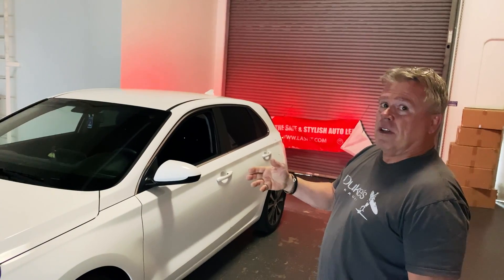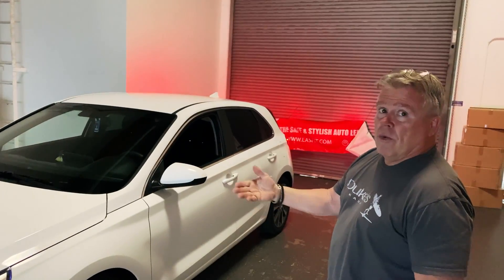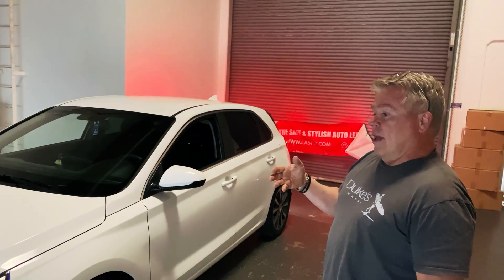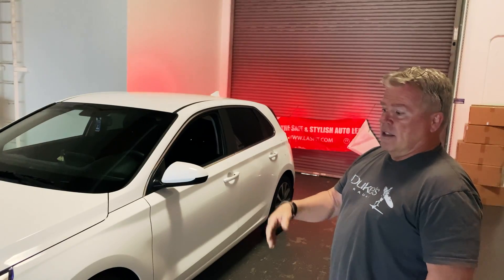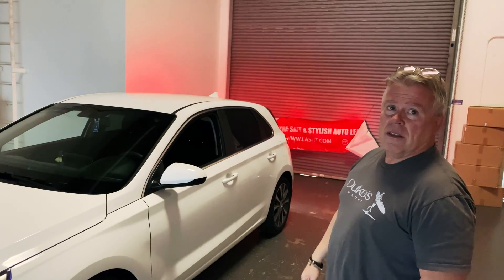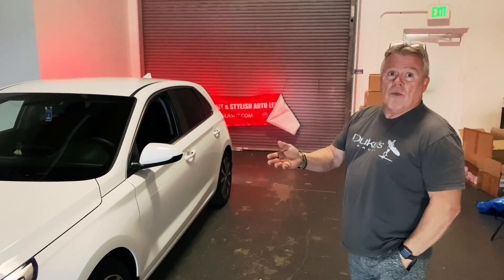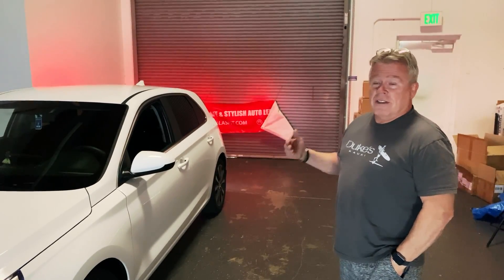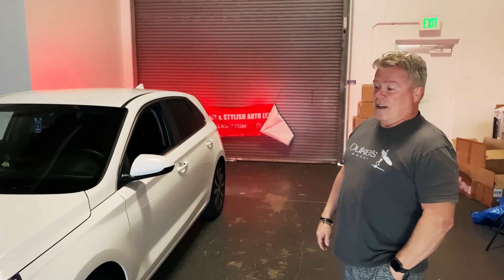The Last Fit lighting really brightens up the road. I go to work at 5 in the morning — it's dark outside — and these Last Fit lights just brighten things immensely. I can see much better in the early mornings. It's way better than before.